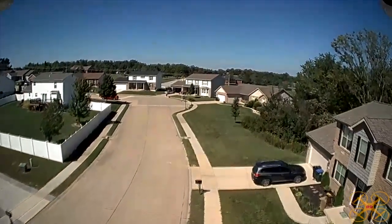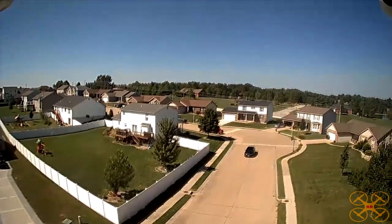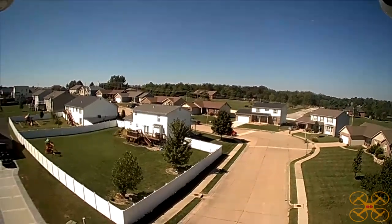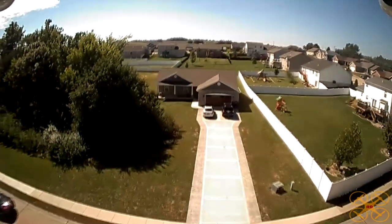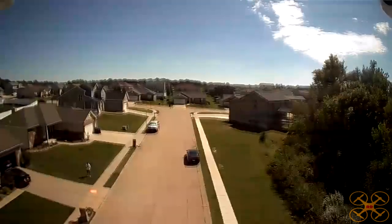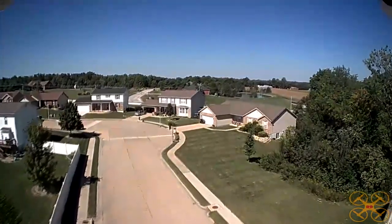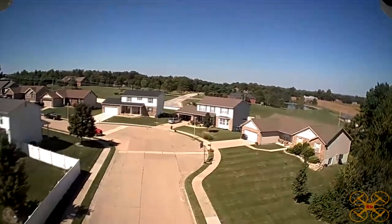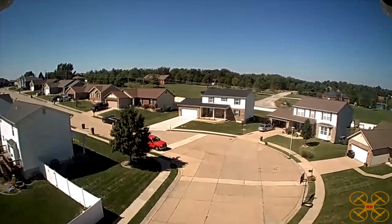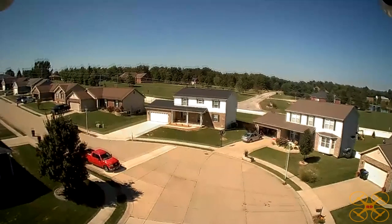I'm able to fly this by WiFi FPV and I don't typically do that, but there is a considerable amount of lag. So you've got to be mindful of that because it's going to be behind a half second or so, maybe a little more at times, especially the farther away you get. I'm going to turn and fly a little ways down the street here. I can see some bounce going on, but the video is pretty good — it's not like a jello fest. I'm going to do a return to home.